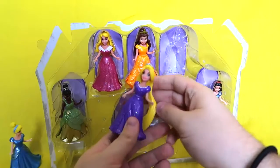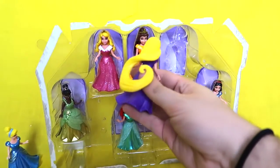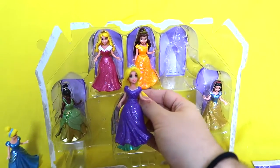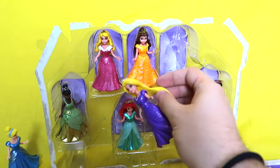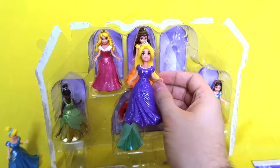Next up we have Rapunzel. Wow, the hair wraps around — that is cool. She's got her little crown and she looks beautiful in a dark purple dress, a little different than the one in the movie but more grape colored. I love it. It's very nice, like grape jelly.